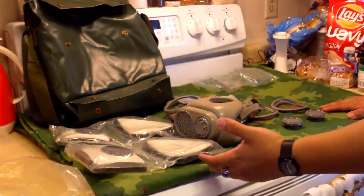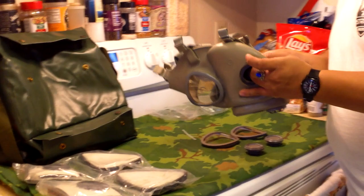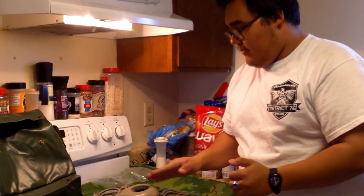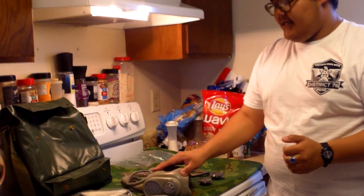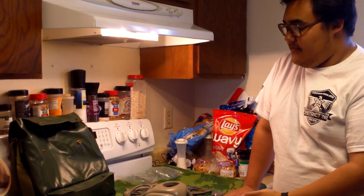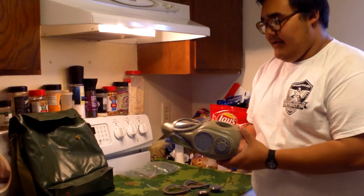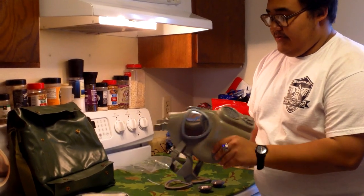So pretty much that's everything that should come with an unissued Czechoslovakian M10 or M10M gas mask. I'm going to be installing the filters in a different video. I don't know when they started to make the M10M. I know that by 1966, America was already using the drinking tube M17A1, so that already makes these obsolete by over 10 years. So I don't know when the Czechs came out with the M10M, and I also don't know when they came out with the M10.